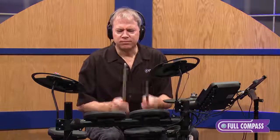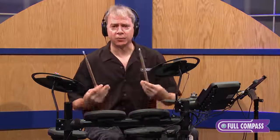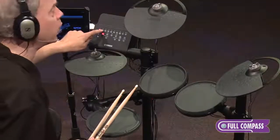The pads feel good and they're very quiet. It's just a great instrument to play. I can feel like I can express myself with it. The first kit you're hearing is a Maple Custom kit, but we also have our Oak Custom.